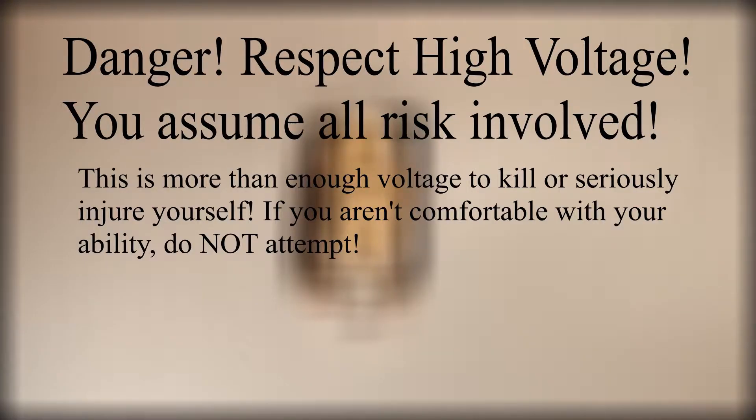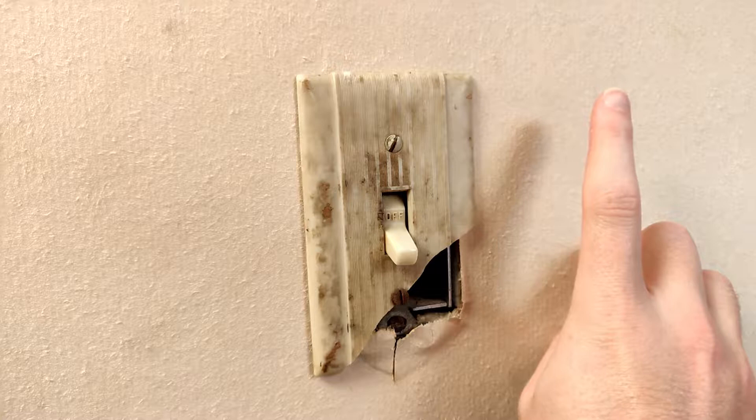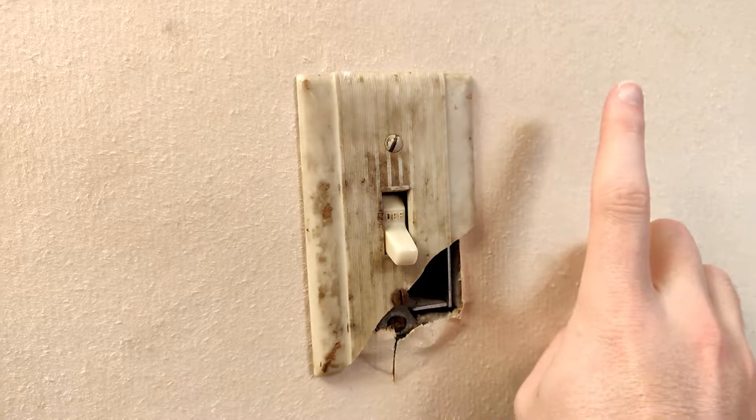Respect high voltage. If you don't know the difference between a single pole and a three-way light switch, check out my other video here.